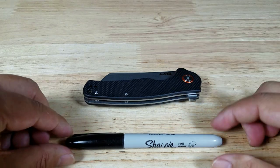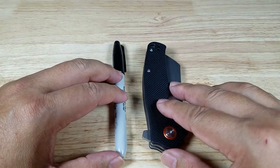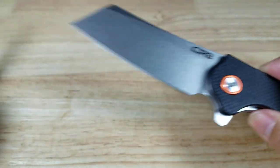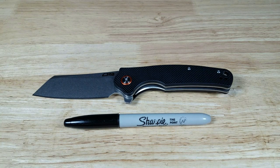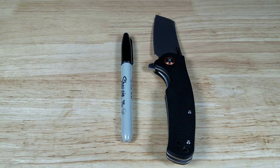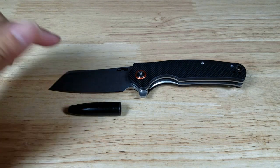Starting off with a size reference — here is a standard sized Sharpie. You can see the knife is within the length of the Sharpie. Turning it vertically and kicking open the blade — ceramic bearings on the inside — that opens up smoothly. Watch the knuckles! There it is opened up. I'm going to take off the pen cap and place it next to the blade to give you a reference on how large the blade is.